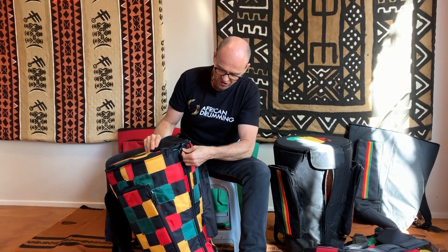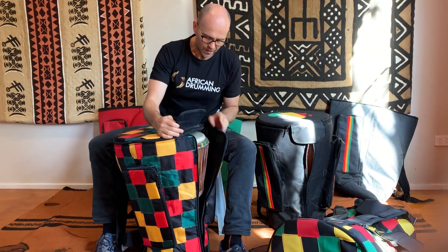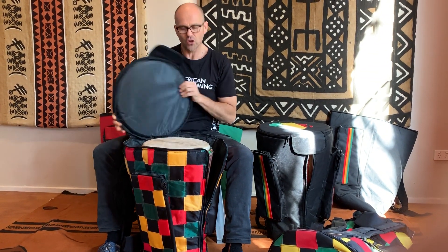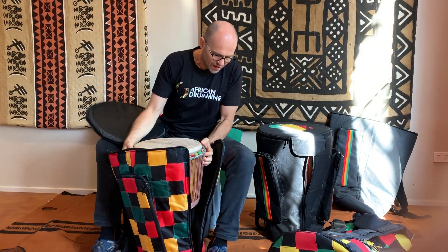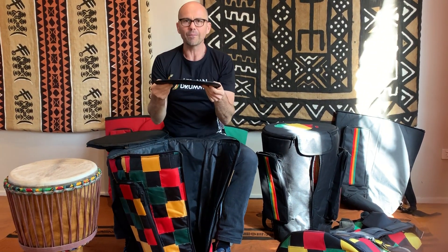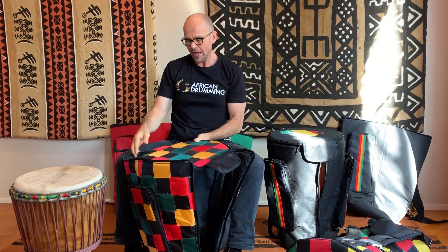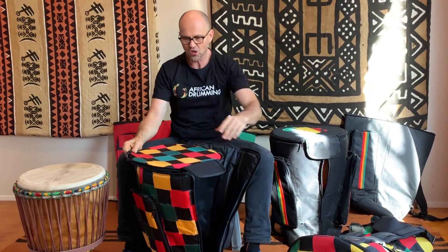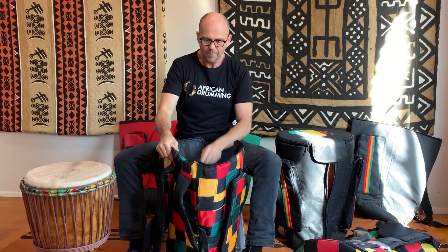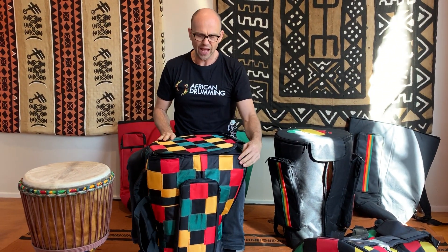Aside from that they have all the same features: the front zip, the front flap. This one has an added feature which we love — it has the timber insert at the top and it also has a timber insert at the bottom, which is great. It just gives your drum that extra bit of protection. Otherwise all the same features with the straps at the back, double pockets, waist strap, metal buckles — but just that extra bit of strength in the outside material.